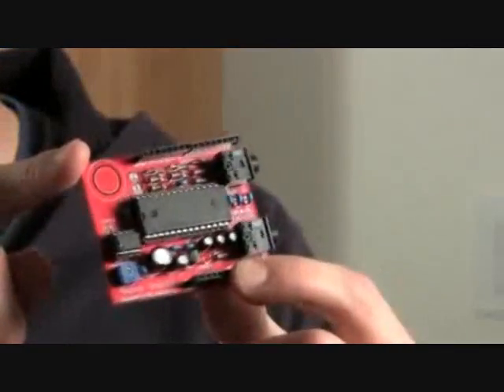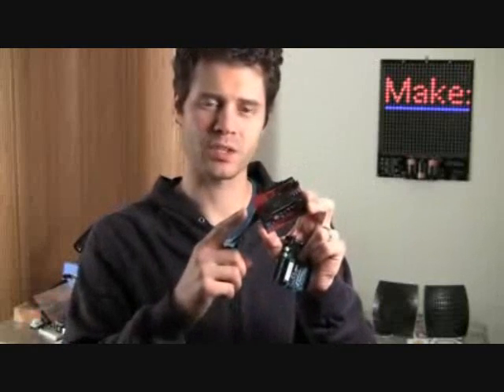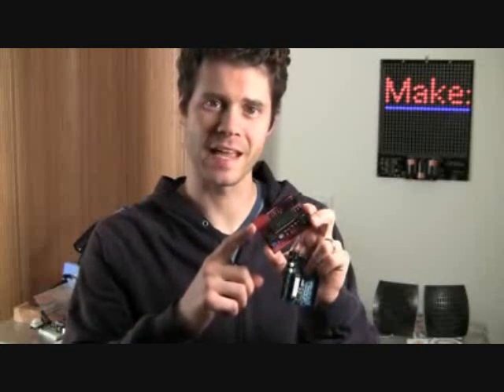It's a shield that — and speaking of input devices — I have these, and we're going to use them to control the sounds coming off of it. Let's put it together and solder.